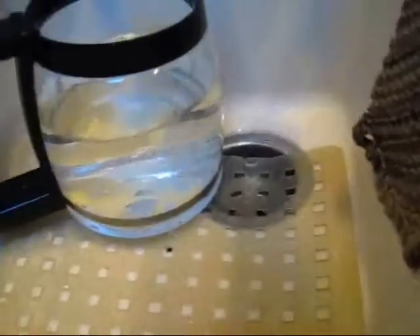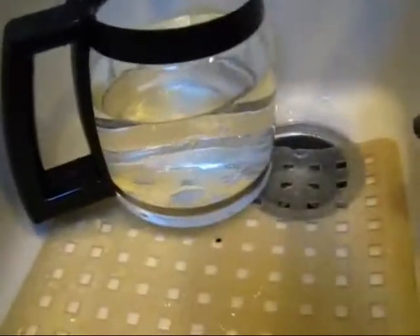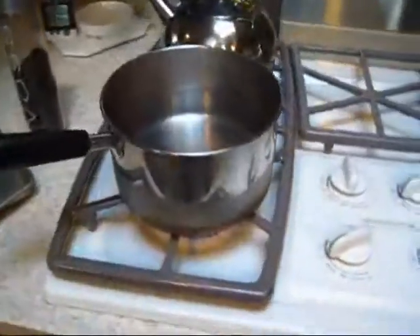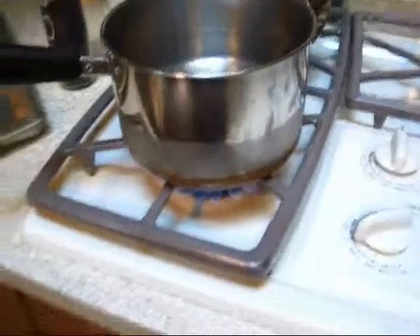We're almost full — we're going 10 cups in this 12-cup pot. So there we go, we're gonna pour this in here. Okay, now we have it on the burner. You can do this over a campfire; you don't need a machine.